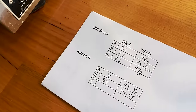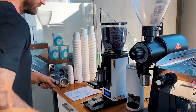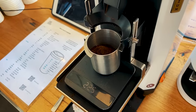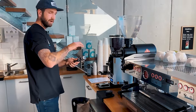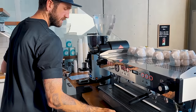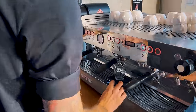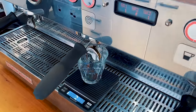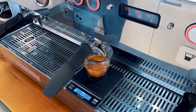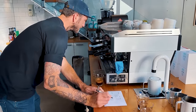Let's do one more and see where we land. 21.7 grams. As good as these grinders are, all grinders have variation and they will retain coffee. So they are another variable in the chain of making coffee. Weighing your dose is helping you manage that consistency. All grinders do it — once you start weighing, you realize. I got 45.3 grams of yield in 35 seconds.